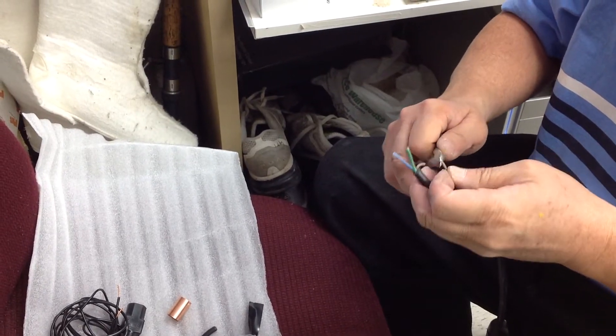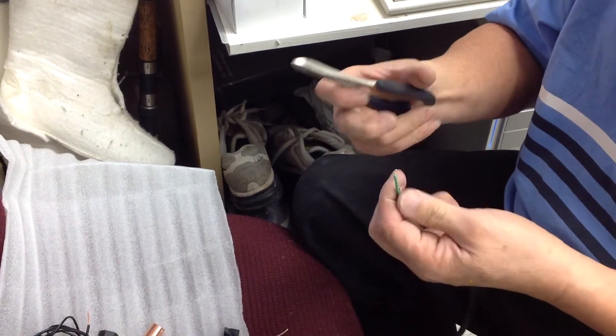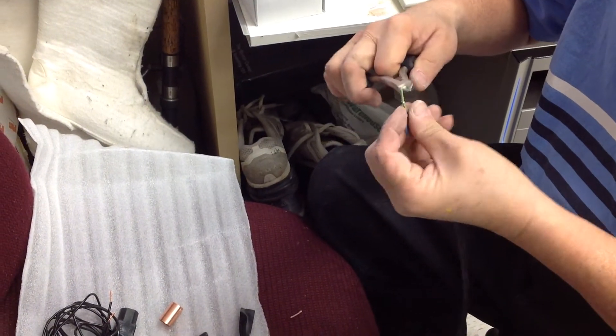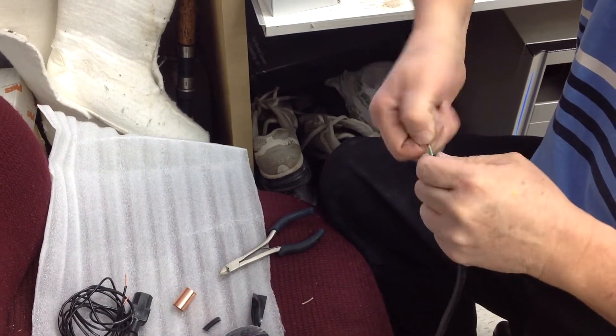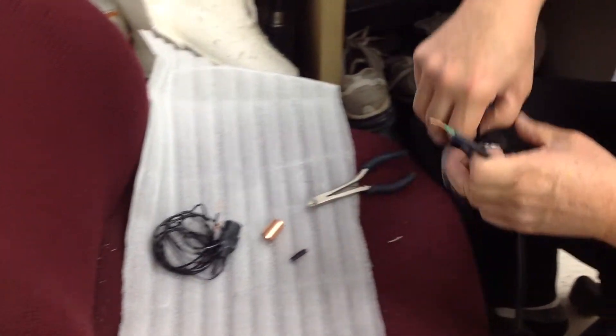We're going to tape the unused wires so it's safe. Band them down like that, and then expose the wire in the ground wire. Usually the green and yellow color are the ground — green or yellow. So we're going to expose this, and then use black electrical tape to cover all of it.